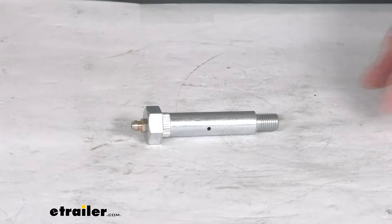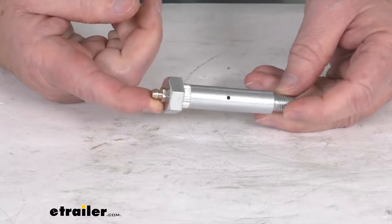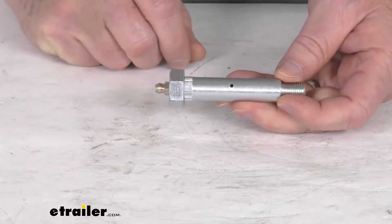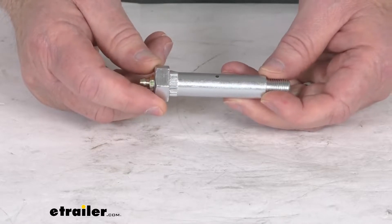Hello everybody, this is Jeff at eTrailer.com. Today we're going to take a look at the suspension wet bolt for 1 and 3 quarter inch double eye springs. This wet bolt will attach your leaf spring to your hanger or your equalizer. It is designed to fit the 1 and 3 quarter inch wide double eye springs.